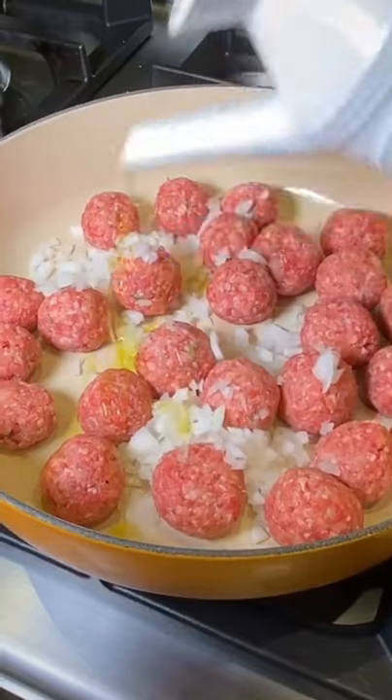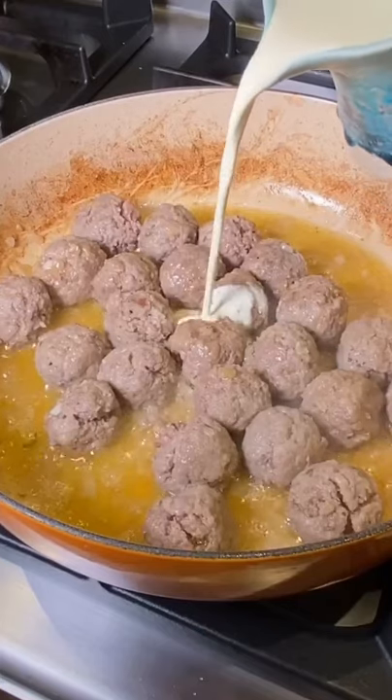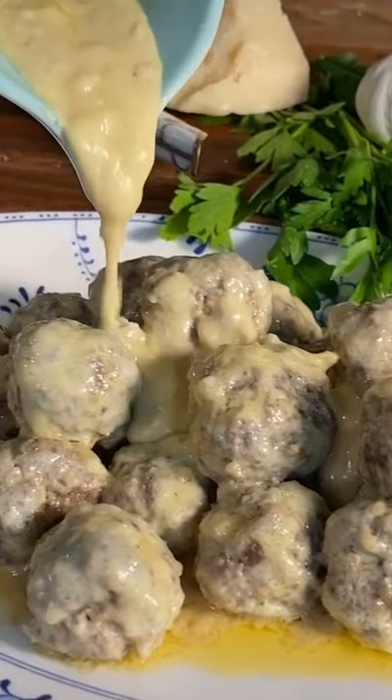Now for the twist — this sauce will blow your mind. Stir fry them in onions, olive oil, and a splash of wine. The heavy cream then soaks in and it all comes together. Just gorgeous.